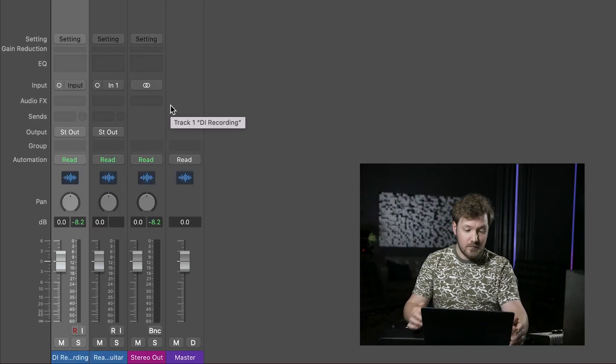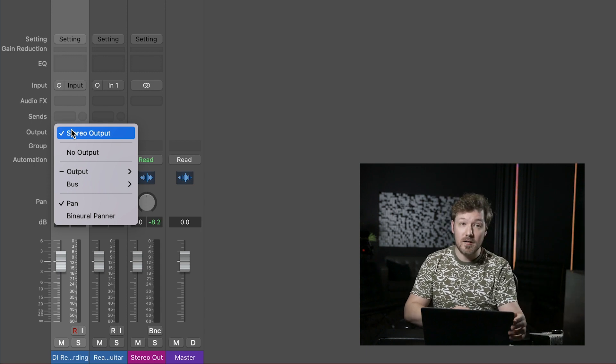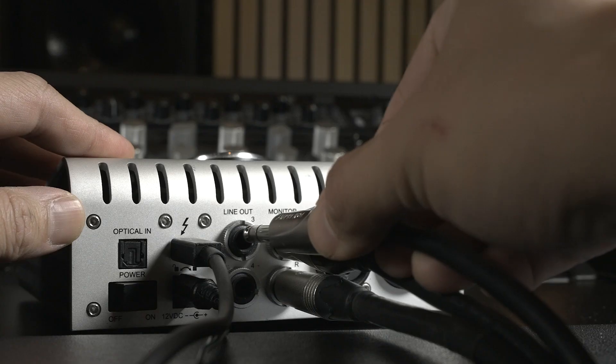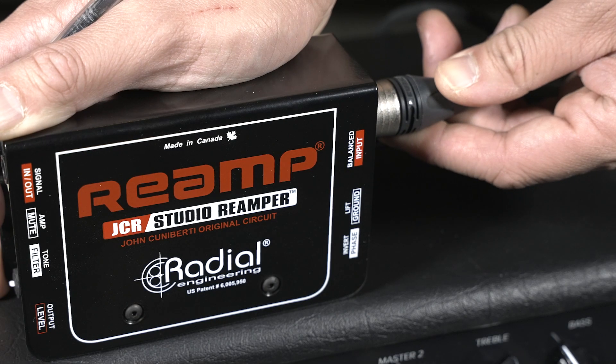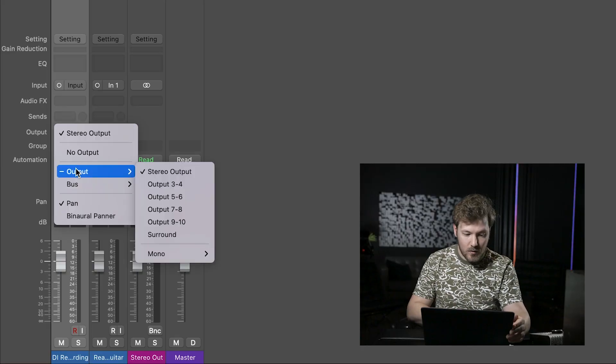So this is a good preventative step. From there, we'll need to take the output of the track and reassign it to the proper line output on the interface. In this case, we are using line out three on the Apollo Twin, which goes line out three to the reamp box to the amp. Here in the output assignment, we'll go from output, down to mono, and then pick output three specifically. This will allow us to take our DI track and feed it to this output by itself with nothing else to interfere.